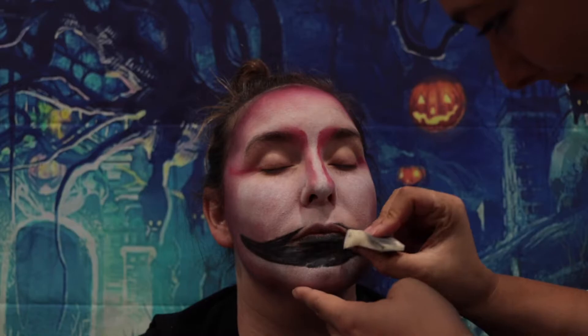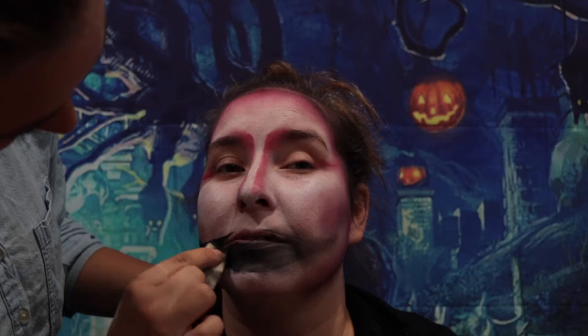What she's doing is she's taking a sponge and blending out the black so it looks a little bit on the faded side rather than being so clean.